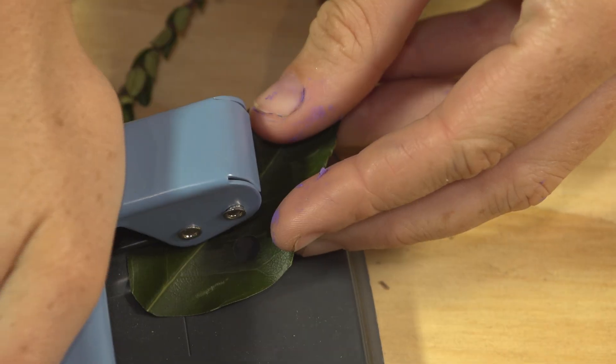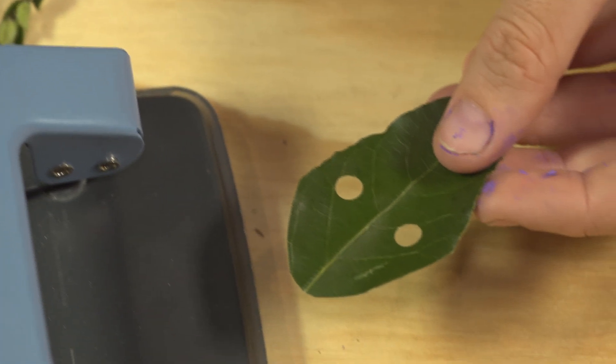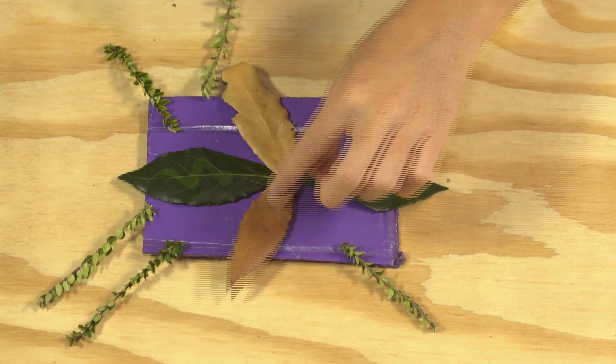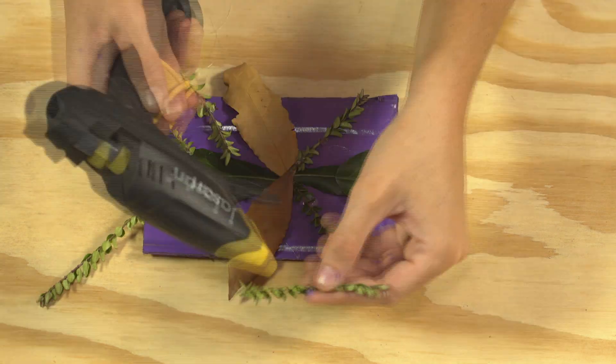Now using your hole punch, create two eyes from a leaf and glue these onto your insect. Finally, attach each item with your tacky craft glue and press down firmly to secure in place.